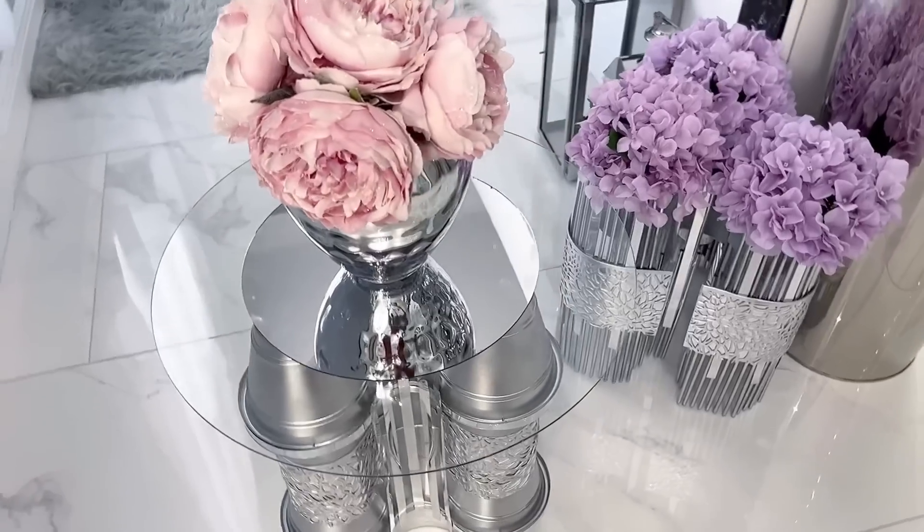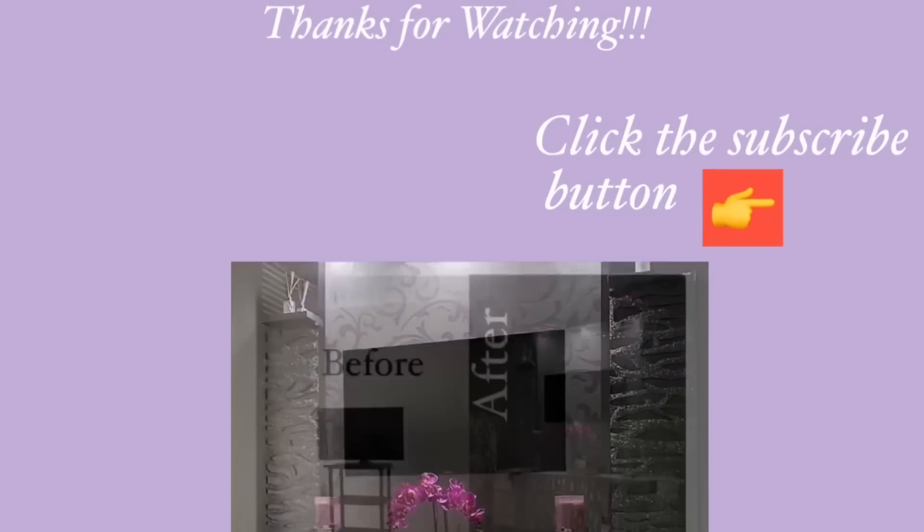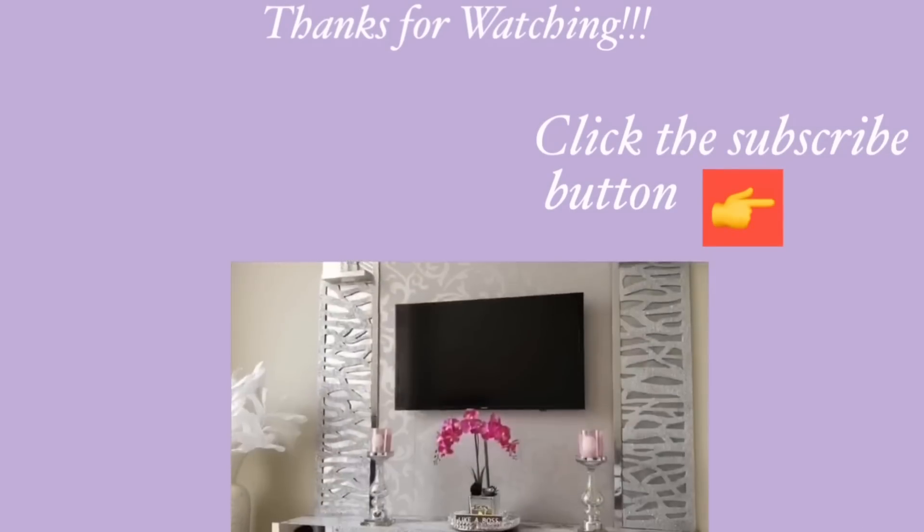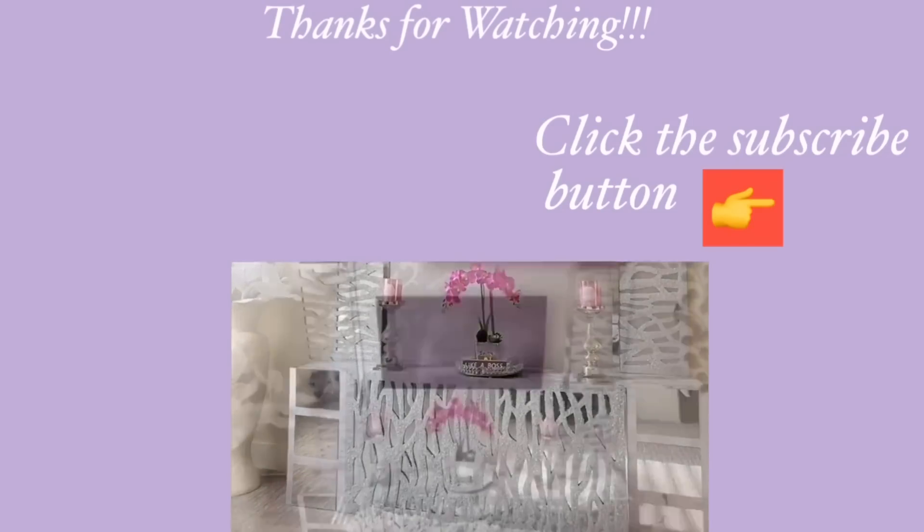Thank you guys so much for watching. I have other home decor DIY videos that are linked in the description box below — check them out. And for those of you who have not subscribed to my channel, don't forget to click the subscribe button.